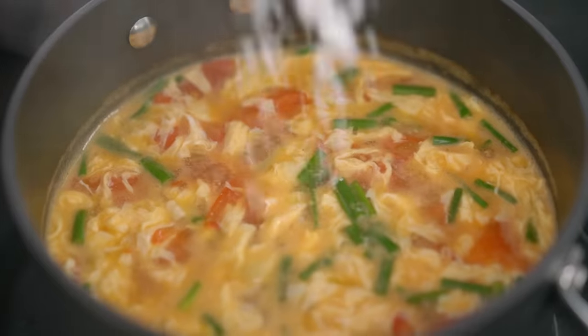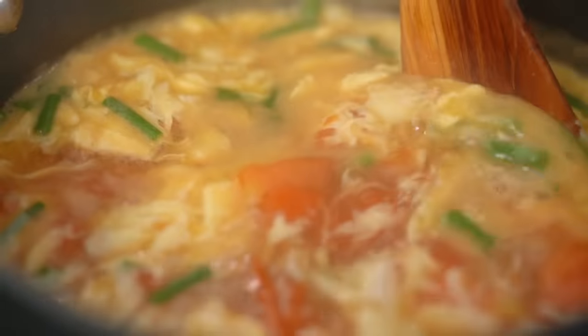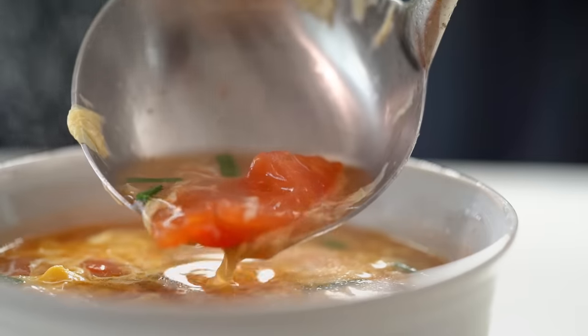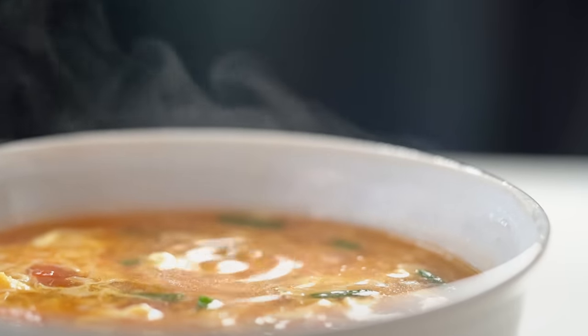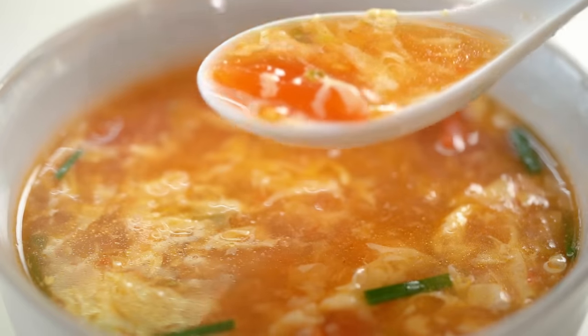I love that flavor — just a little bit more salt for my liking and that is it. Let's get that out into a bowl. Just look at that ruby red color and that egg, such a beautiful little pattern. The simplest things can bring so much joy. Wow, I mean 10 minutes and you've got this — it's freaking insane!